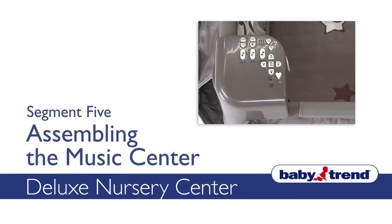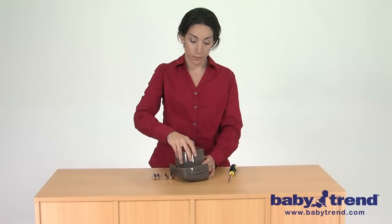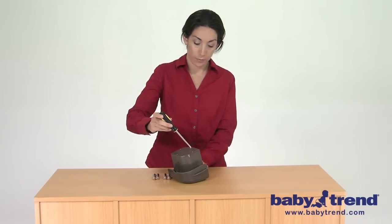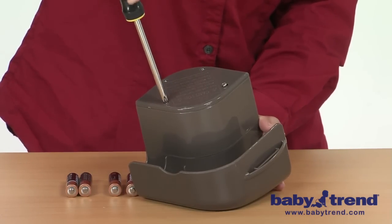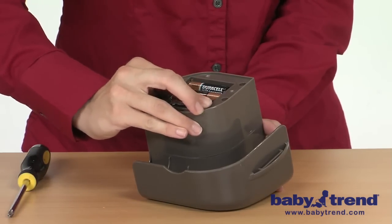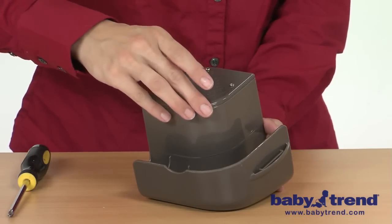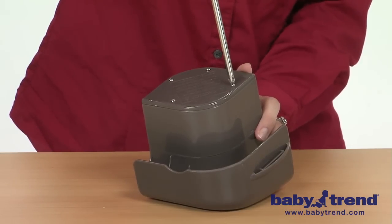Welcome! This segment will show you how to assemble and attach the music center to the playyard. Take the music center and place it on a flat surface. You will need four AA batteries to operate the music center. Using a small screwdriver, unscrew the four screws from the battery door on the bottom of the music center and pull outward on the battery door. Install four AA batteries, then replace the battery door and reinsert the screws, making sure that each screw is fully inserted into the music center to prevent loose screws in the playyard.